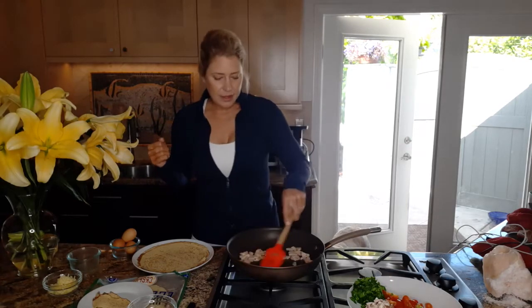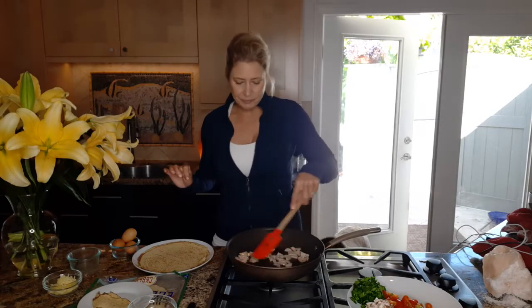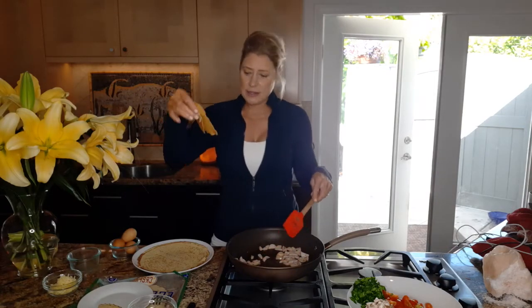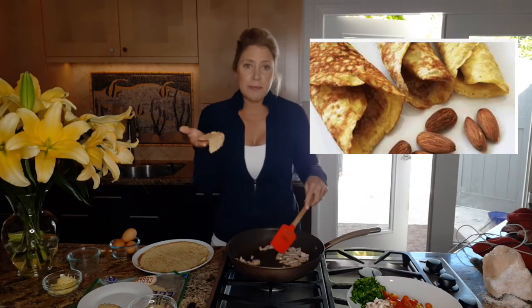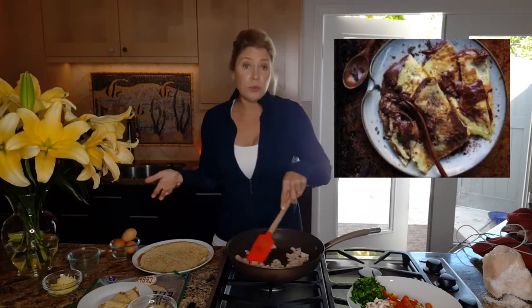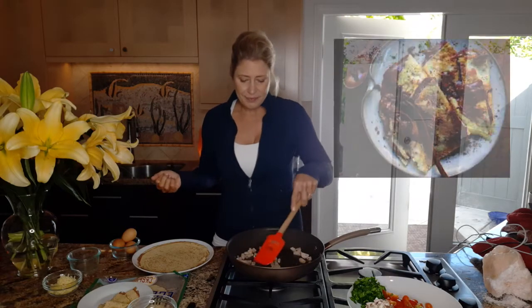So just sautéing the sausage — the sausages are also found at Costco in the refrigerated section, not the frozen section. Another use for the crepini is sometimes I'll just spread some almond butter in there and roll it up. You can also use it as a dessert like you would a crepe — very, very versatile and very satisfying.